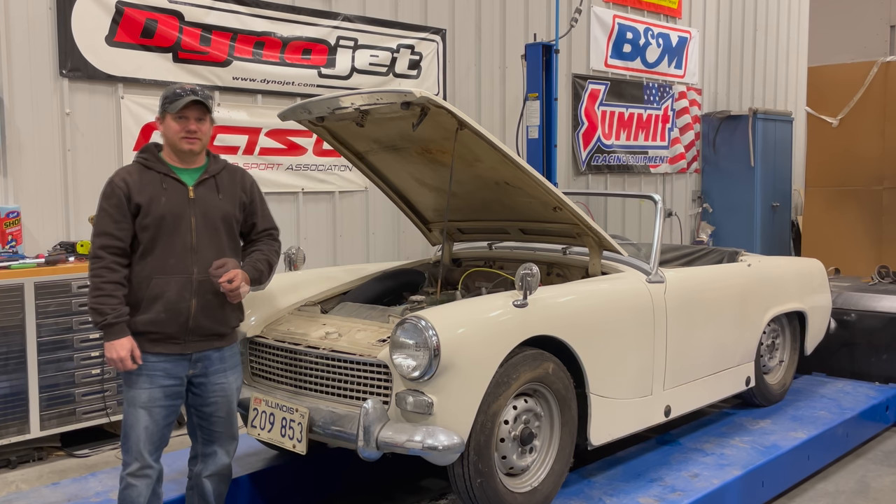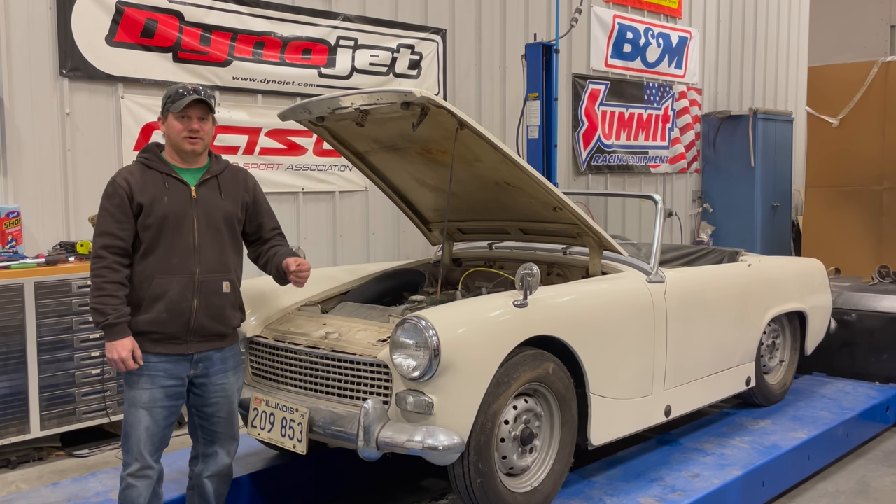Welcome back to This Week with Cars. In the last video with this 1962 Austin Healey Sprite, I got the engine to run, but when I hit the clutch and brake pedals they both stuck to the floor. Today I want to start by getting the clutch and the brakes to work so the car can move about on its own power.